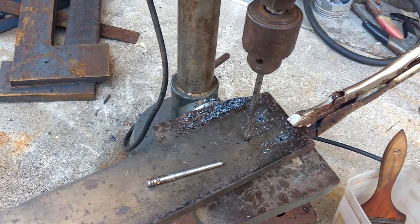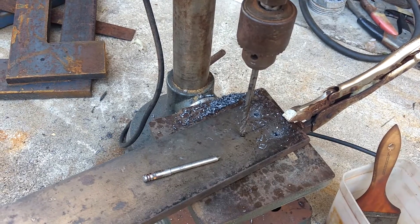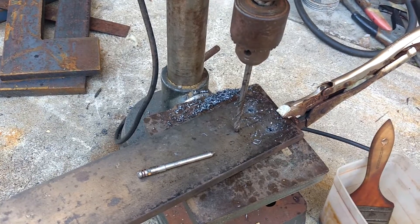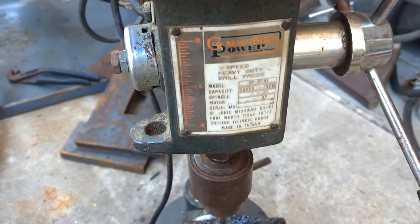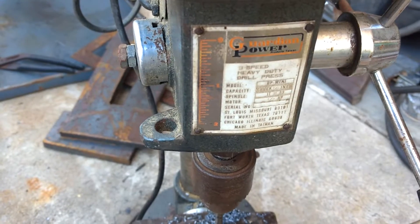This is the same cheap $60 drill press, if you want to call it that, that you get at Harbor Freight. You can find them for $60, use a coupon to get it for less. The name on this one says Guardian Power, made in Taiwan. They're all the same.